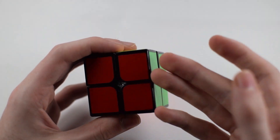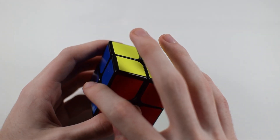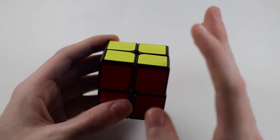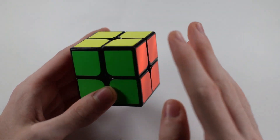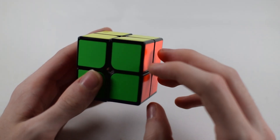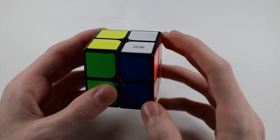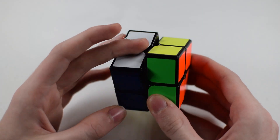Now that we understand our sides, how do we understand notation? There are going to be algorithms involved for solving the cube. How notation works: this is your right side. If I say to turn the right side, turn the right side. If I say to turn the right side twice, that means turn the right side twice. If I tell you to turn the left side, just turn the left side. If I tell you to turn the left side twice, then turn the left side twice.